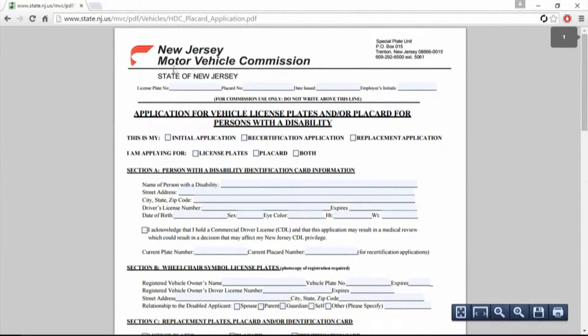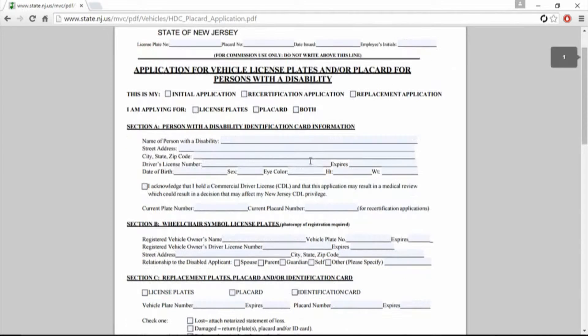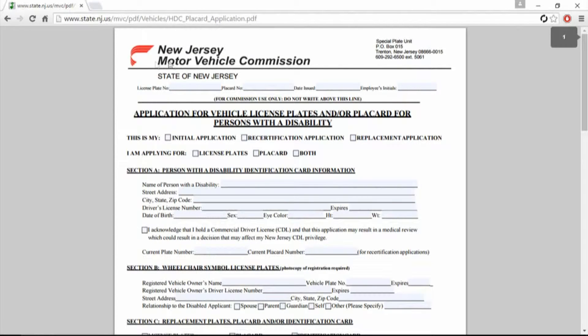New Jersey, here you go with your Motor Vehicle Commission's disabled placard. This is a very interesting one — it doesn't tell you anywhere in here to take it into your Motor Vehicle Commission office, DMV, or MVA, anything like that.